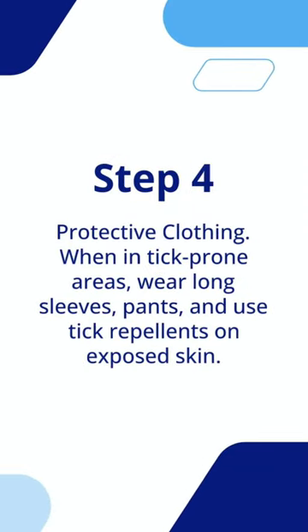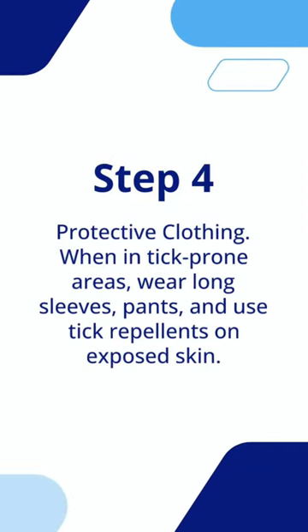Step 4: Protective clothing. When in tick-prone areas, wear long sleeves, pants, and use tick repellents on exposed skin.